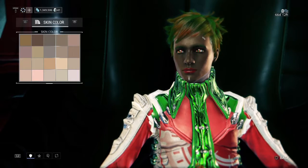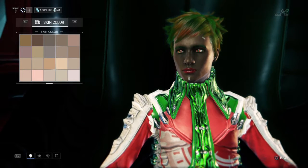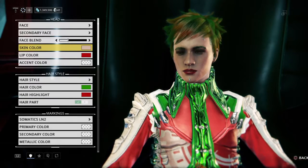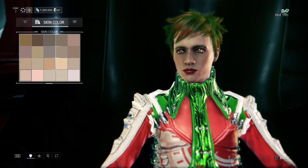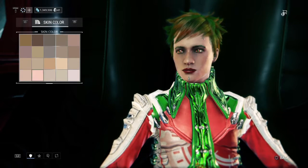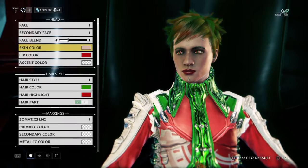First, for the skin color, you can choose whatever skin color you want. I believe this is it right here. You can go lighter if you want, or darker if you want. It's personal preference.